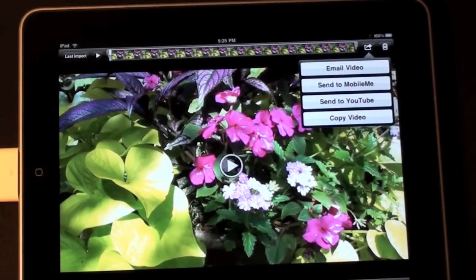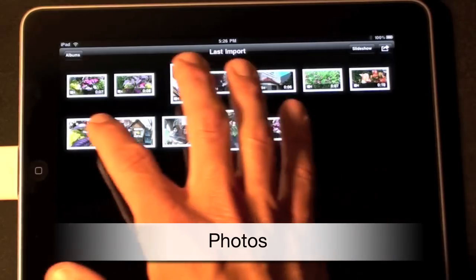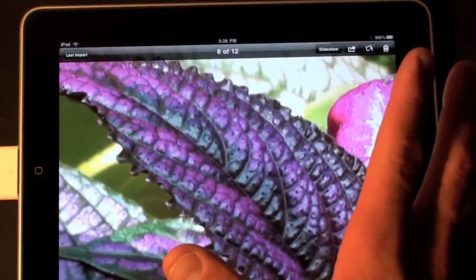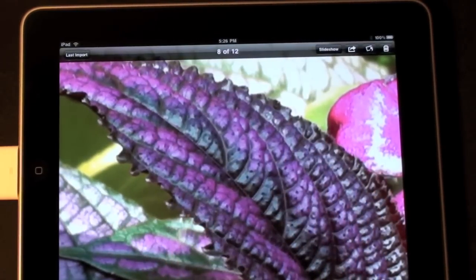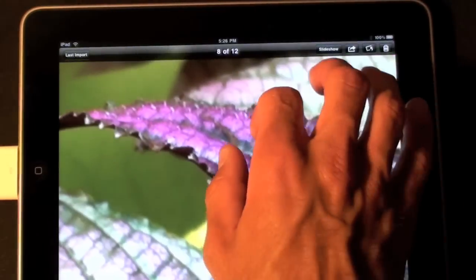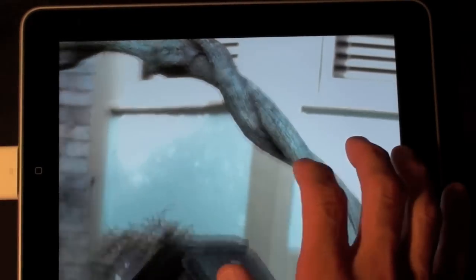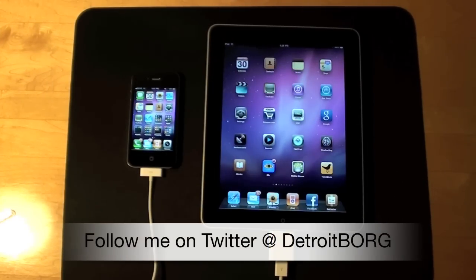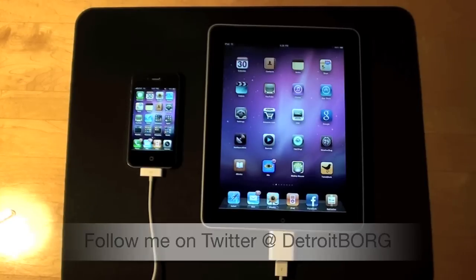Copy video is unique to the iPad — you can take this to other apps or to an email. Let's take a look at some of the photos I took with the iPhone 4. When you zoom in, you really get a good idea of just how high quality the iPhone 4 camera is, and when you put that on an iPad it's even more amazing — you can see quite a bit of detail. Once again, this is Detroit Borg showing you how to import video and photo files from the iPhone 4 to the iPad. Thanks for watching.